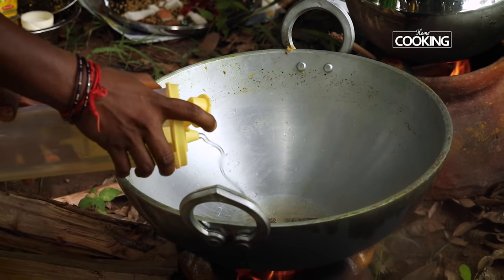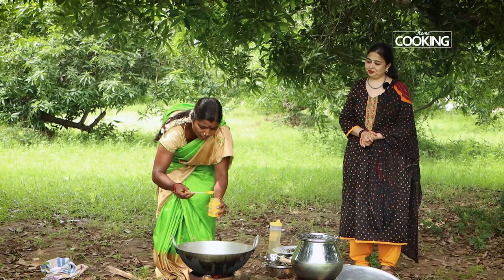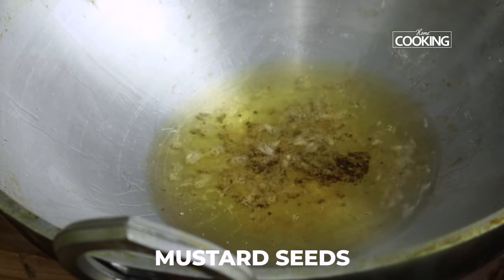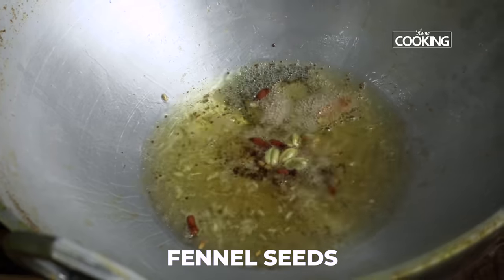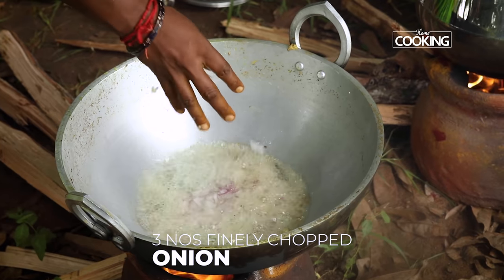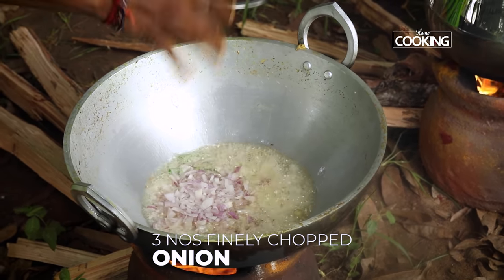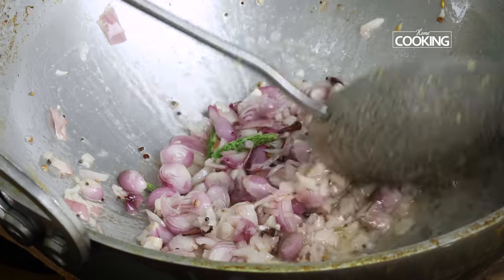The next step to making the mutton chukka is to add to the kadai enough oil and about two to three teaspoons of ghee, the mustard seeds, a few cloves, a few cardamom, a few pieces of cinnamon, and a teaspoon of fennel seeds. Next add the green chillies. The oil is nice and hot, so add three large onions finely chopped. We're also adding about 20 to 25 shallots, which is going to give a lot of flavor to the mutton chukka. Sauté the onions till they're nice and brown.